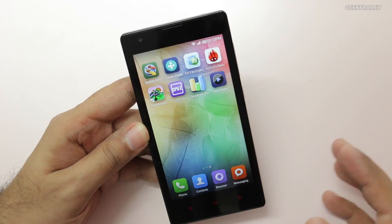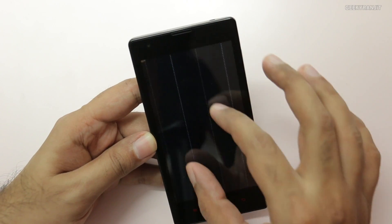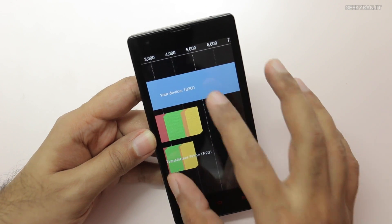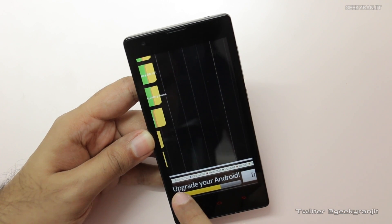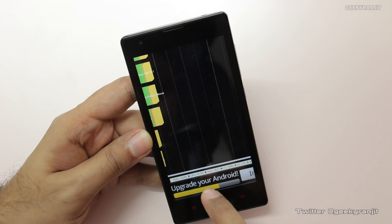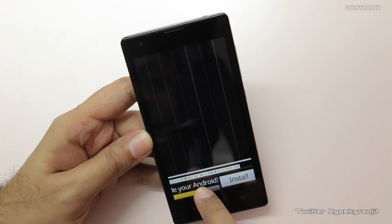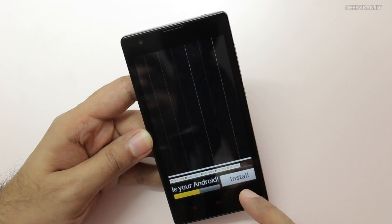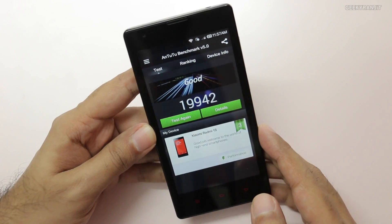Let me quickly show you the benchmark scores. This is the Quadrant score — let me zoom in. We got a score of 10,260 on Quadrant, which is a pretty decent score. The total is 10,200; the CPU scored 41,059, memory is 3,527, I/O is 4,084, 2D graphics is 333, and 3D graphics is 2,298.